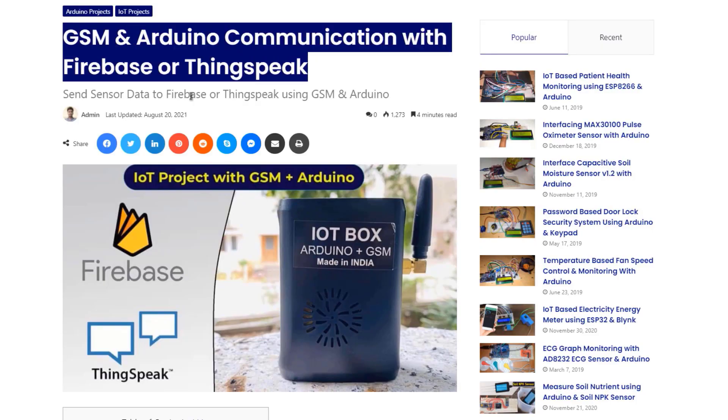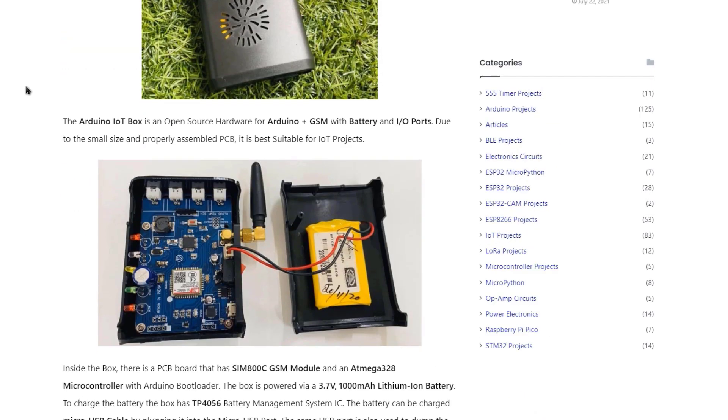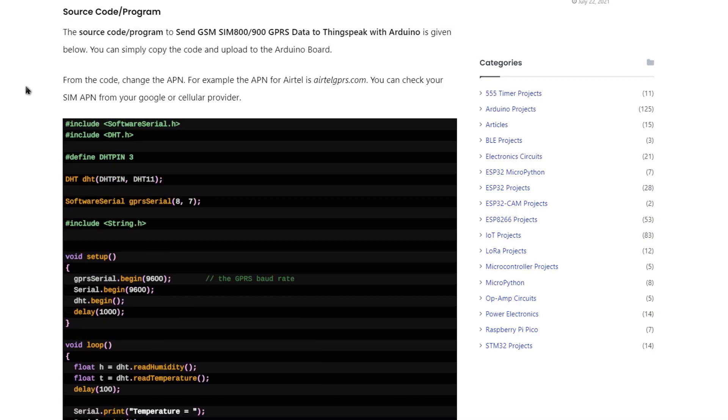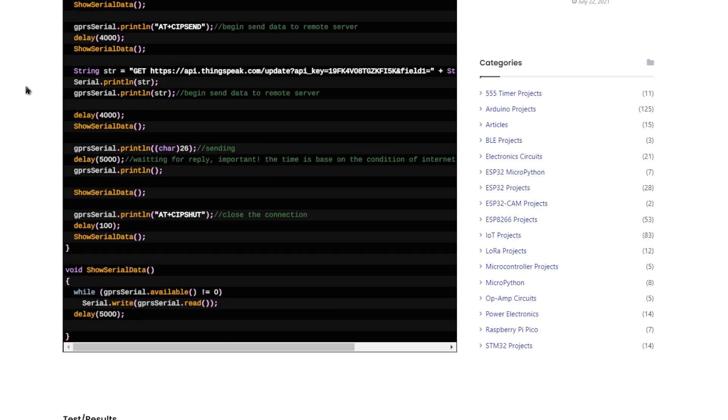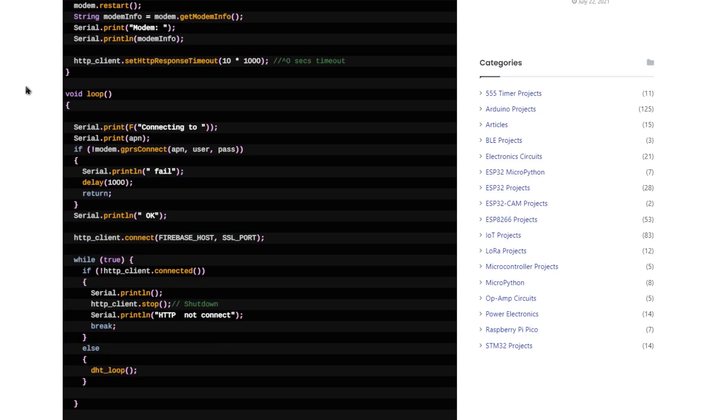That's all from the video. You can visit our website article to find all about the devices, circuits, specifications, and code. I hope this video cleared all your concepts about cellular IoT. If you have any queries, comment down below in the comment section. Thank you so much for watching.